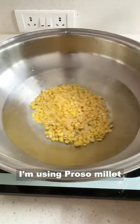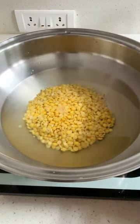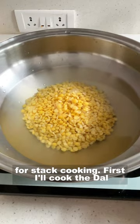I am using proso millet. You can use any other millet that you have. I am using a special stainless steel wok for stack cooking.